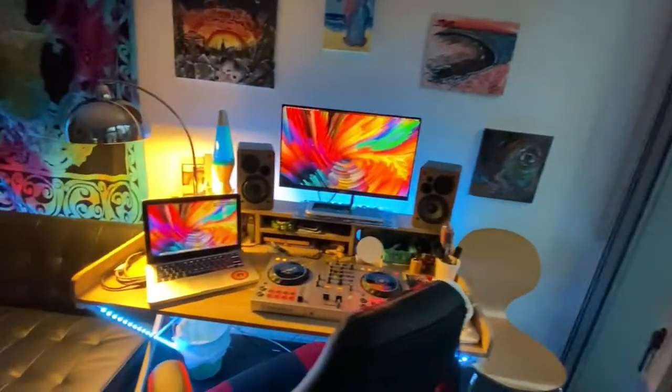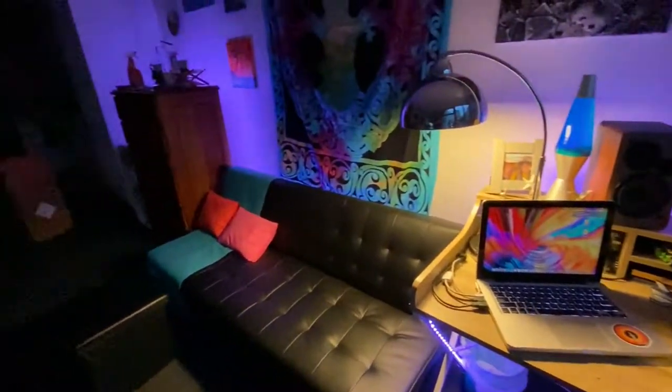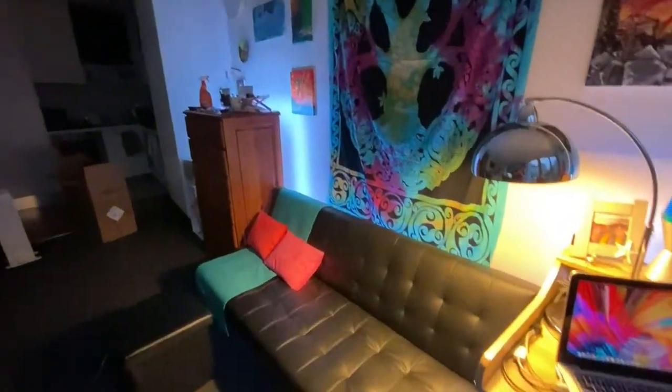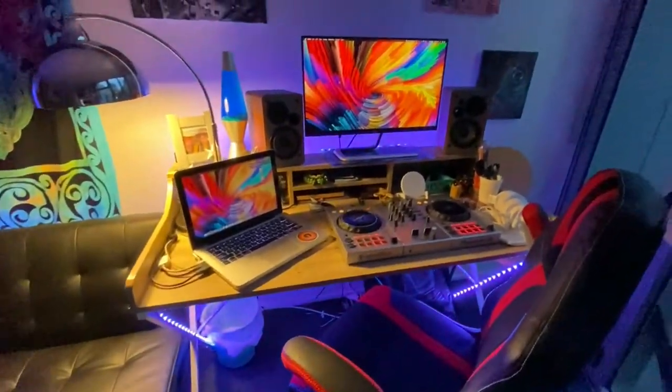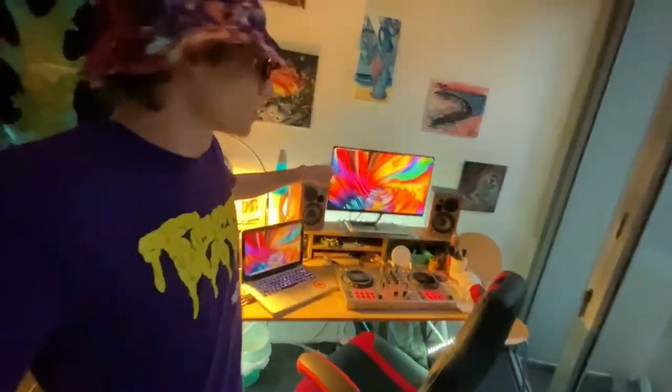We are back, we are live. It's a little bit later in the evening. The mothership is looking good. Really happy with this whole setup — everything just gorgeous, all the little pieces of the puzzle.